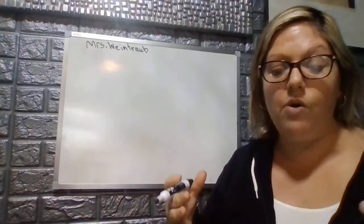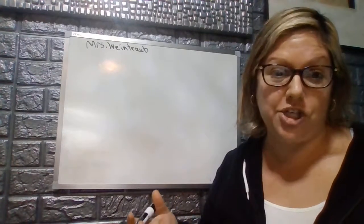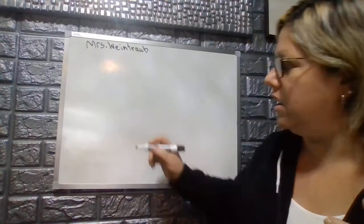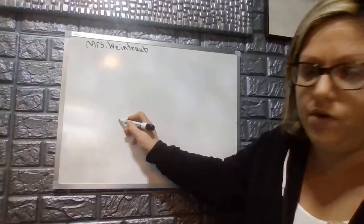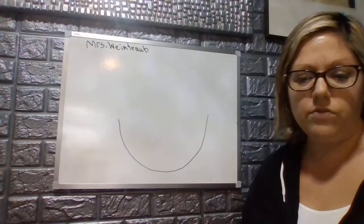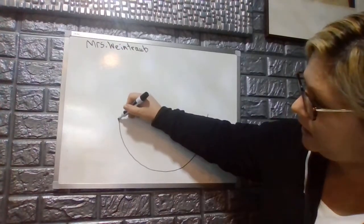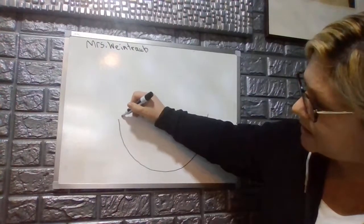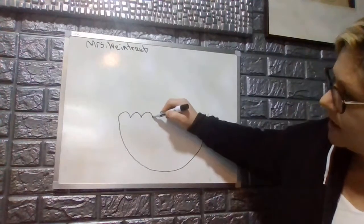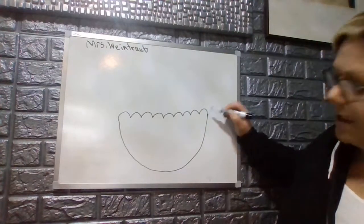Great job. Now we're going to need to set the stage for our fruit creation, our fruit basket. The first thing we're going to draw is our basket. On the bottom of your paper, I want you to make a large U. Now I want us to make small upside-down U's that look like hills, straight across the top, all the way until we hit the end.